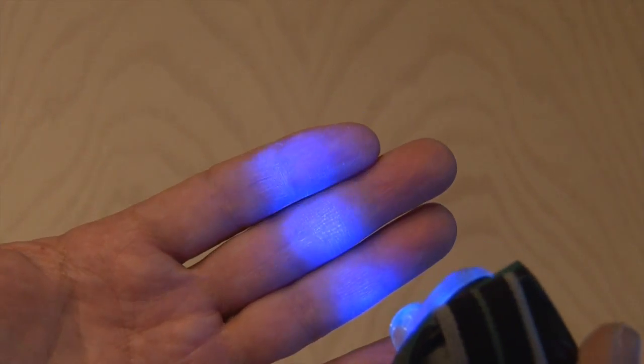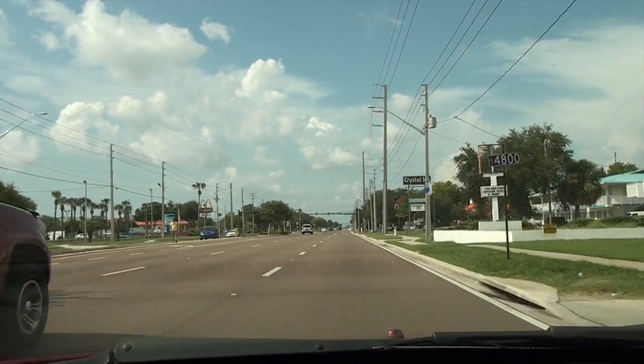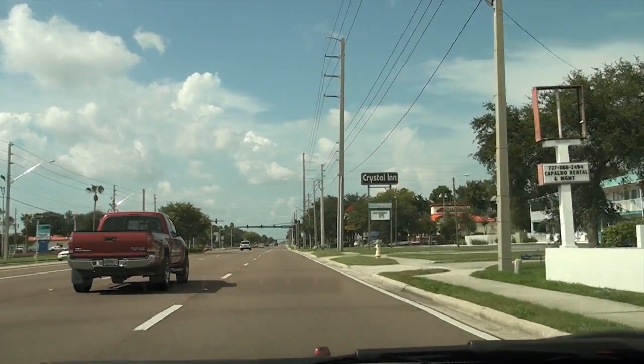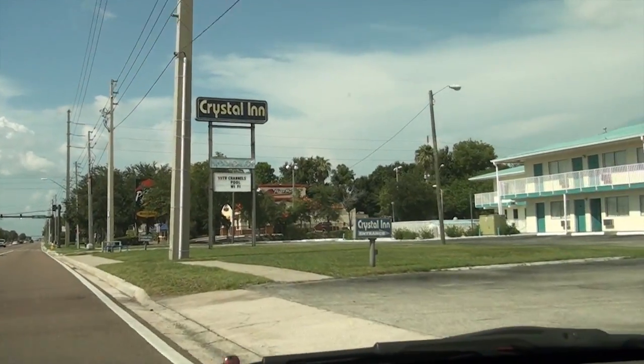But I think this next use is probably the most interesting and gross at the same time. I decided to take a little drive to a local five star motel and see just how clean they are inside.